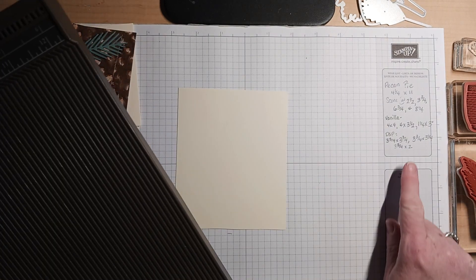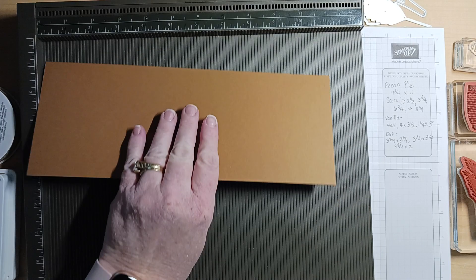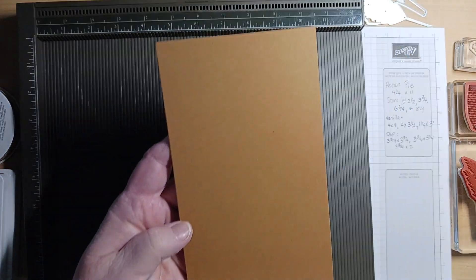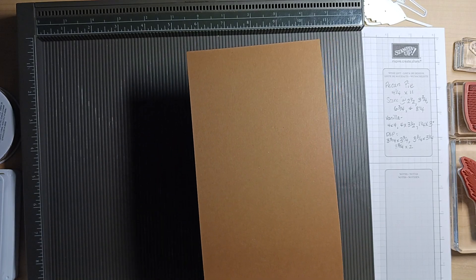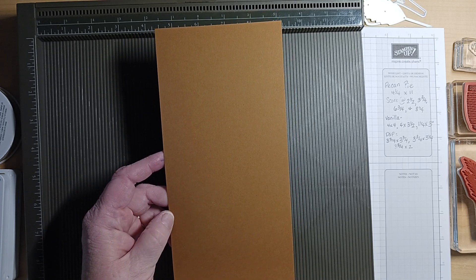I have everything written right here. I'll post it in the comments on Facebook and on YouTube as well. I'm using the new pecan pie cardstock — it is such a pretty brown. It's different from the other browns we've had in the past, so it's a nice addition to our new colors with the color refresh.